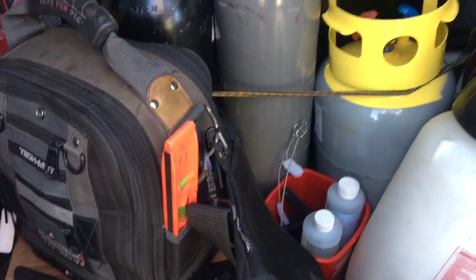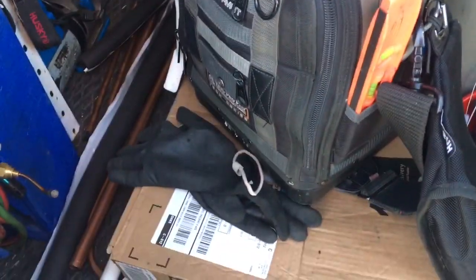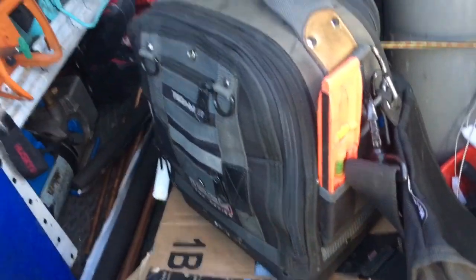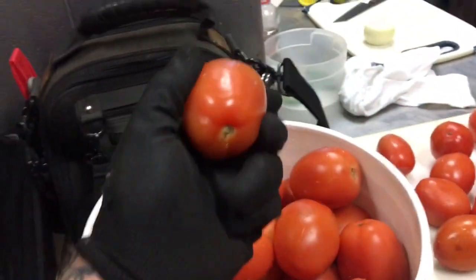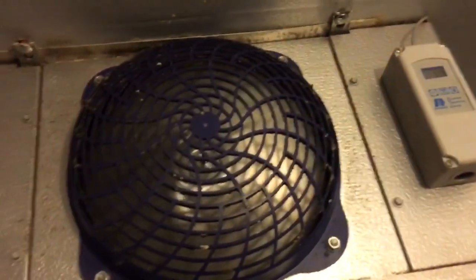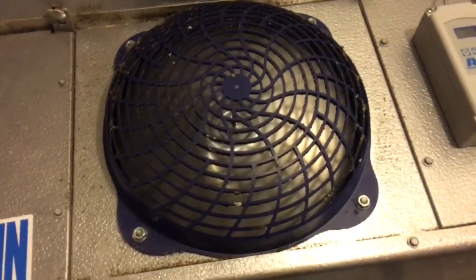We're going to take a look at the walking box. It's supposedly icing up. The salsa was frozen too? Everything was frozen yesterday - all the produce. I'll grab my gloves and my tools and we'll jump in there and take a look.